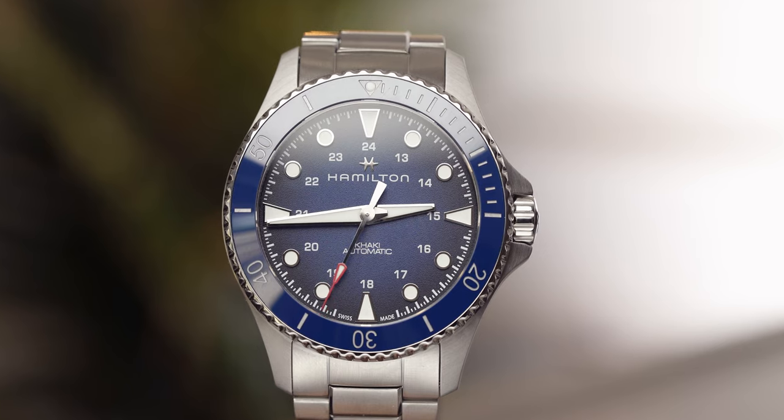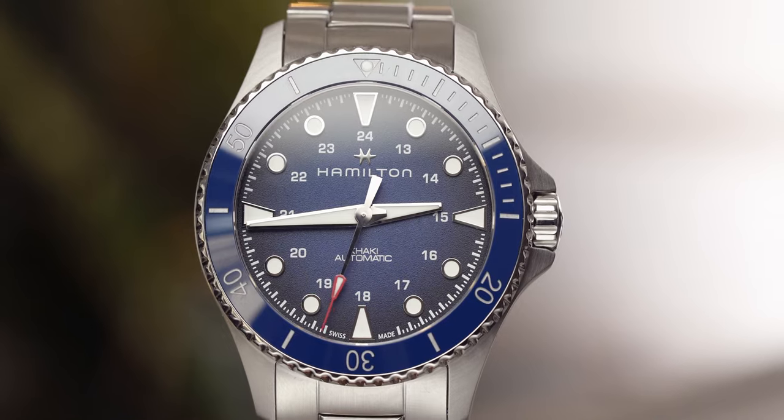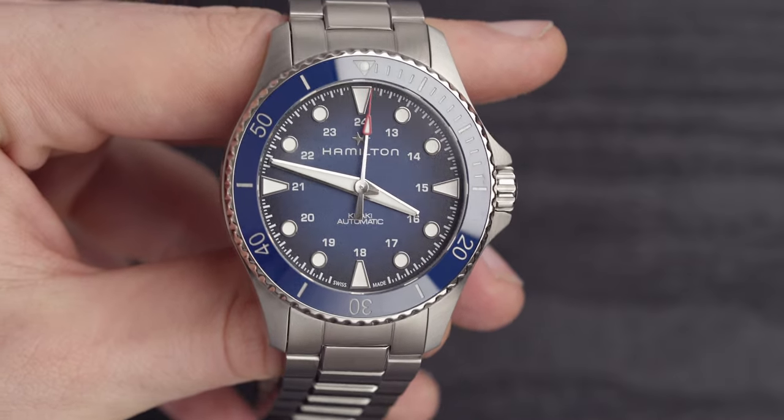Sitting right beside me is the Hamilton Khaki Scuba — a diving watch from Hamilton, and I believe it is the best diving watch from Hamilton. It's under a thousand pounds. I have always been a fan of Hamilton; I actually have a Khaki Field sitting at home and I think they're kind of an underrated brand. Not many people rant or rave about them, and I think people should. Welcome back to Time on the Wrist at Chisholm Hunter. My name is Harrison, and let's begin with the specs of this bad boy.